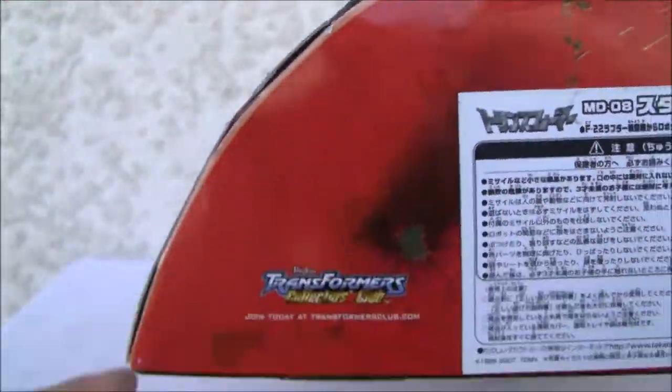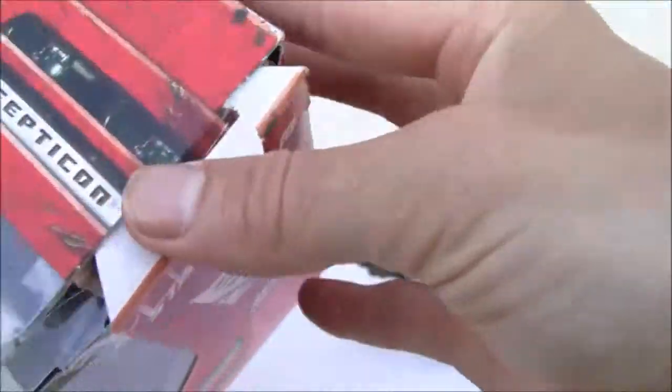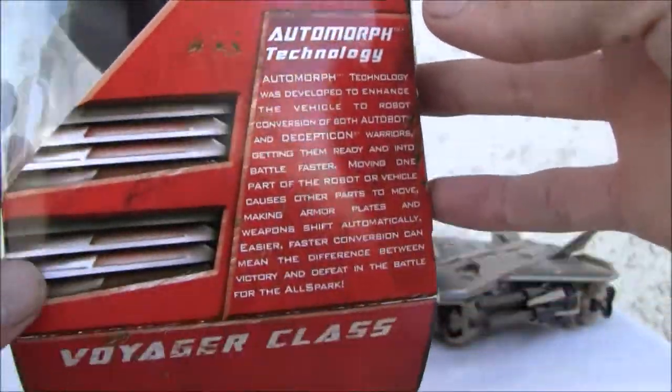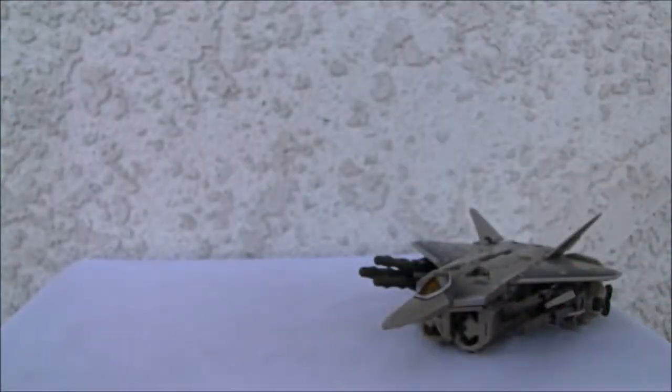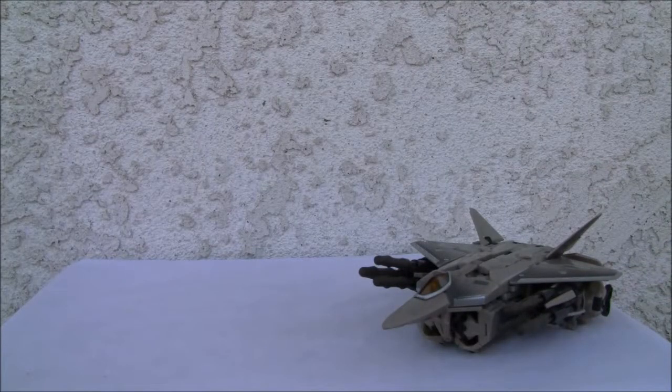Here's the back and the bottom of the box. Again, why does it have to be an elliptic shape? Automorph Technology on the side. The box just irritates the heck out of me.